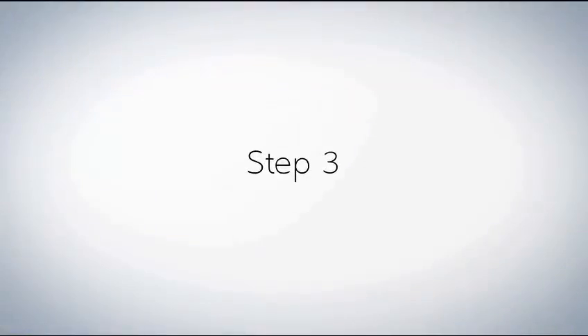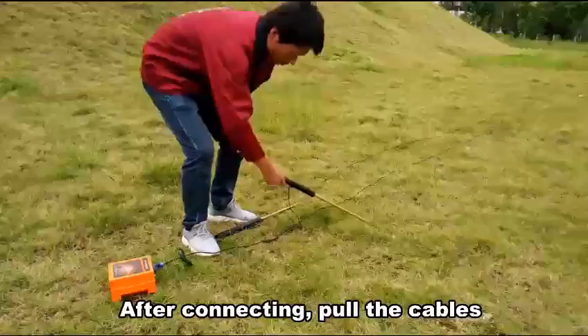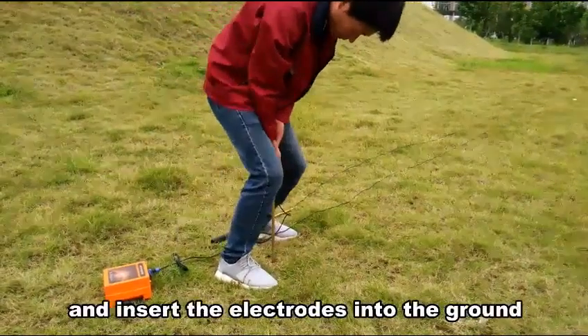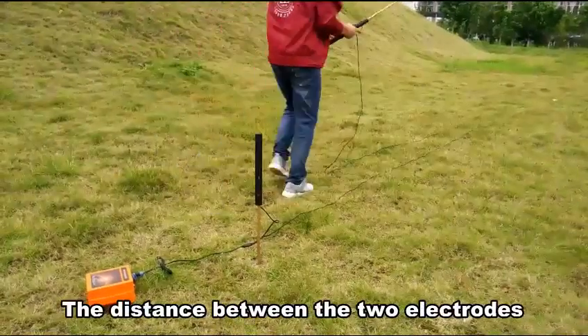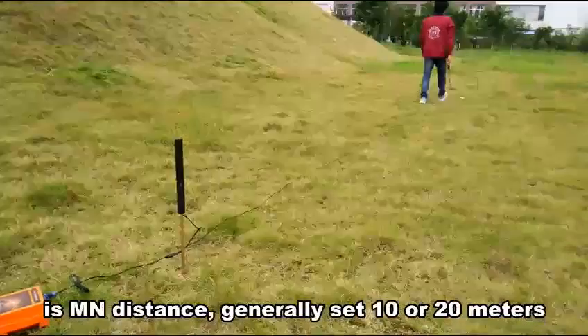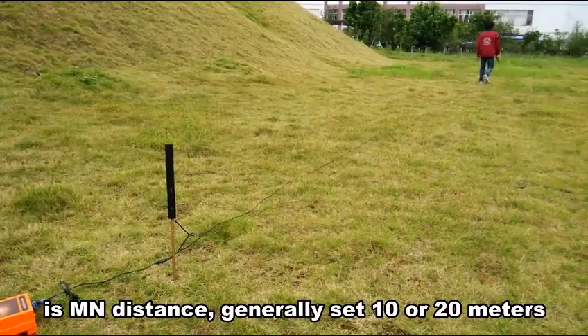Step 3: After connecting, pull the cappers and insert the connectors into the ground. The distance between the two connectors is arm-to-arm distance, generally set to 10 or 20 meters.